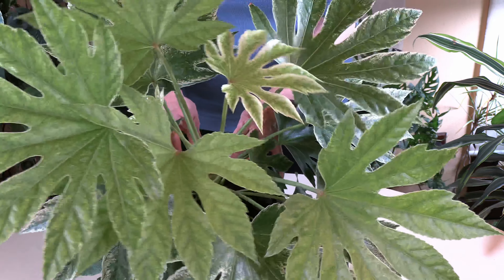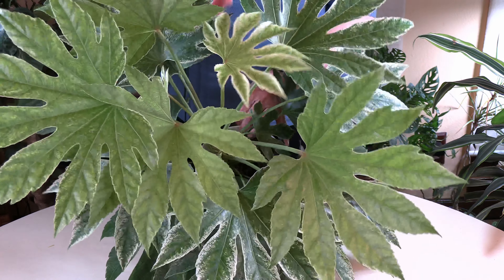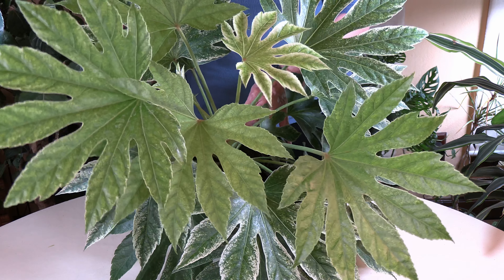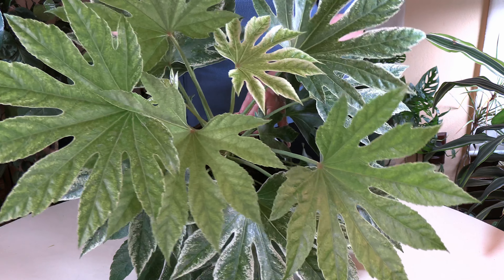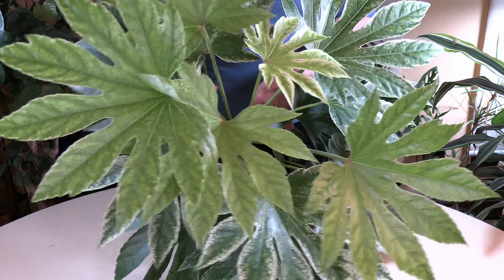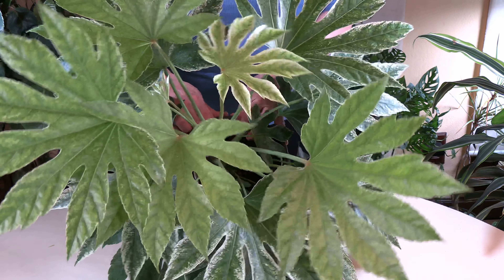I like to decorate my home with houseplants, and you can do so much with the shape of the leaf and the variegated leaf colors. You've got some whites in this, some lime, and even the leaves themselves are different colors. So there's just so much going on with this plant.